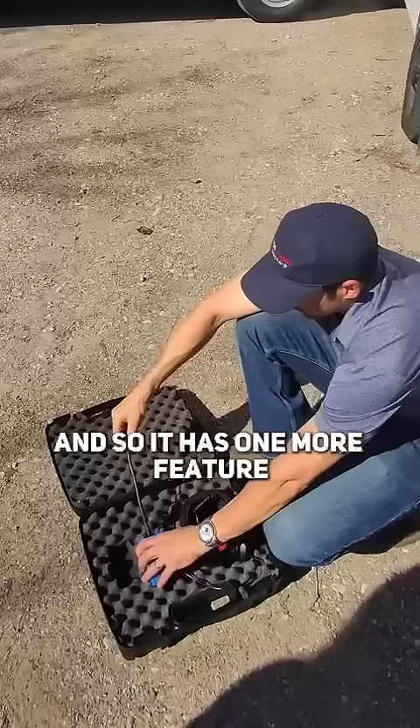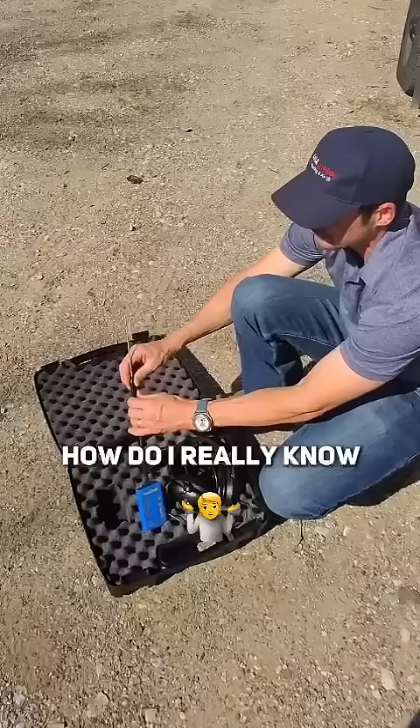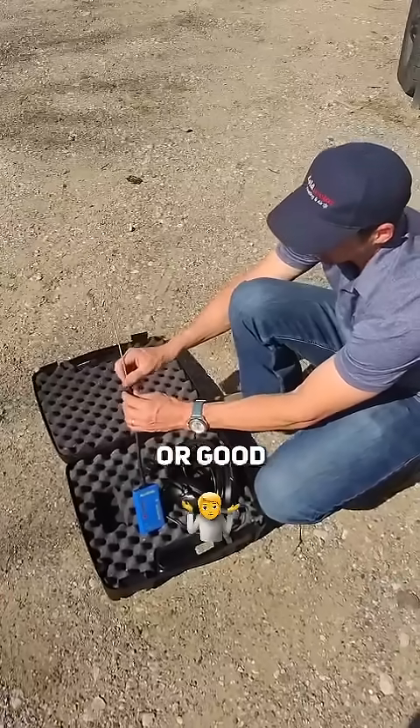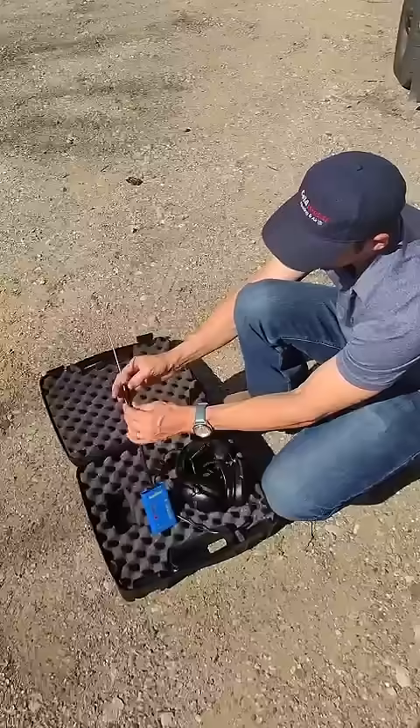It has one more feature. A lot of technicians ask, 'How do I really know if the TXV is bad or good, or if it's doing the right thing?' You just add this to it.